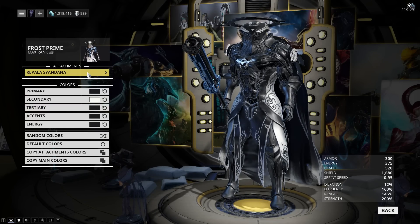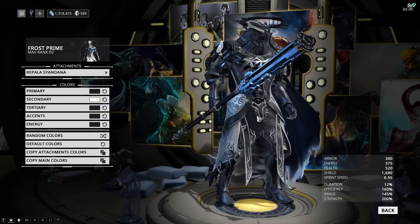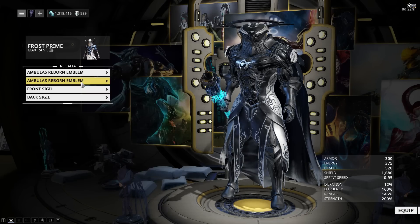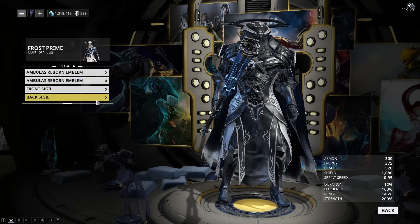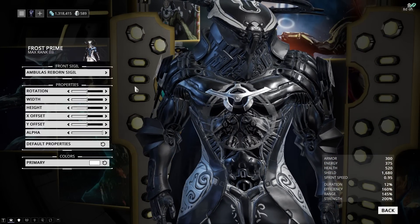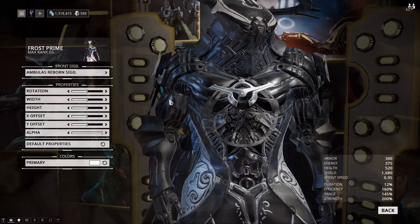Next up, we have a huge surprise — for once I'm using the Repala siandana again, and I just copied the warframe colors to the siandana. For the regalia, I'm using the Ambulas Reborn emblems on both shoulder pads. I think they fit the Avia shoulder pads really well, and I'm also using the Ambulas Reborn sigil on the front. The sigil looks kind of gray in the preview, but it's much brighter in-game and adds a nice bit of detail to the chest piece.